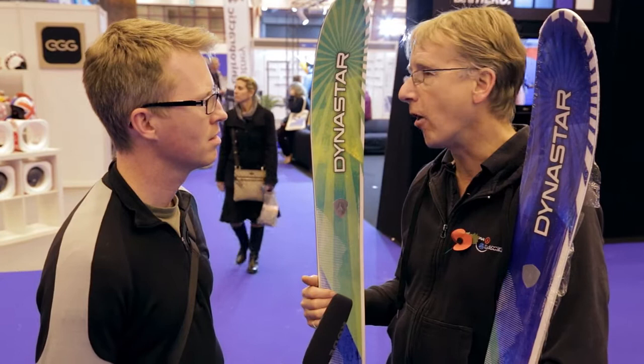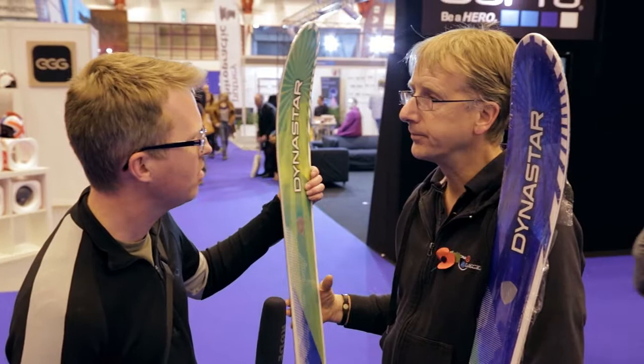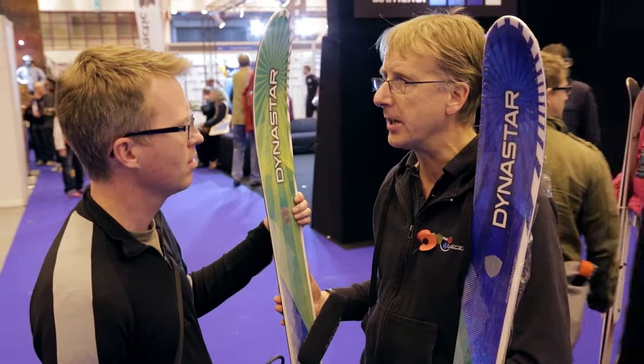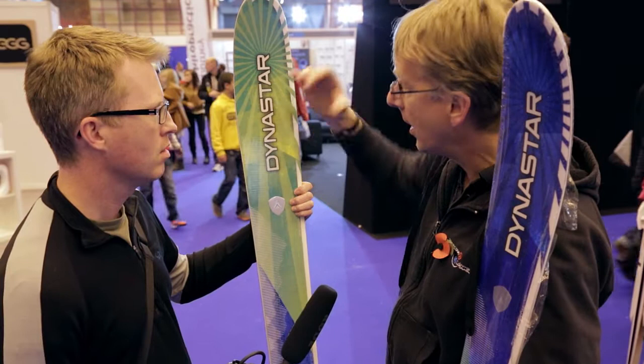They've got quite a radical looking rocker on there, is that right? The rocker compared to some brands is not radical. The radicalness really comes in the actual shape of the ski, because we're working on a five-contact radius ski. What you actually end up having is we've got two parallel side cuts at the top here, which gives us a wider shovel, better flotation when you're off the piste.